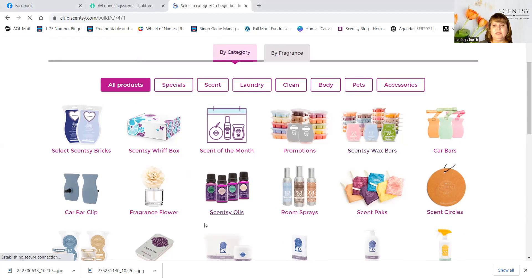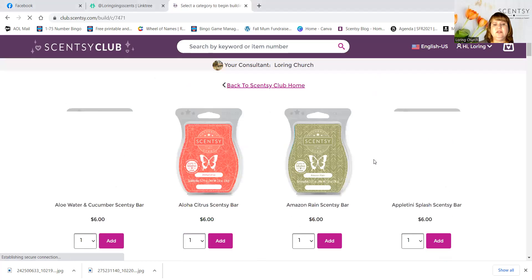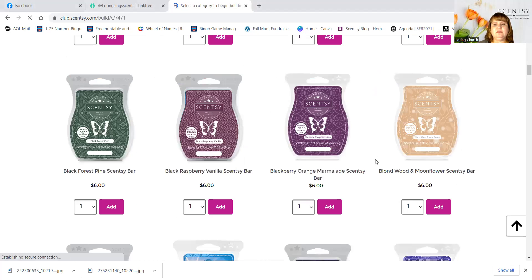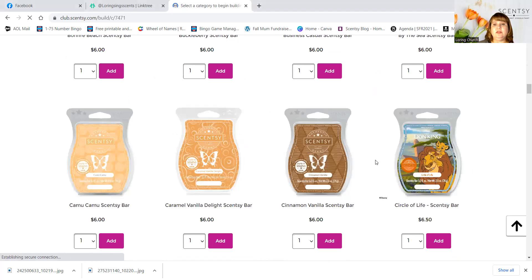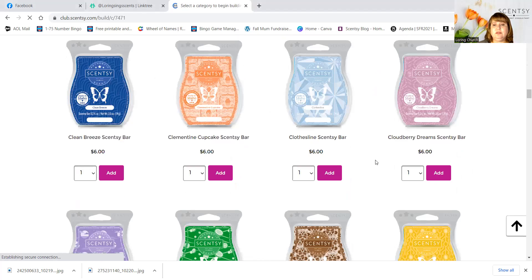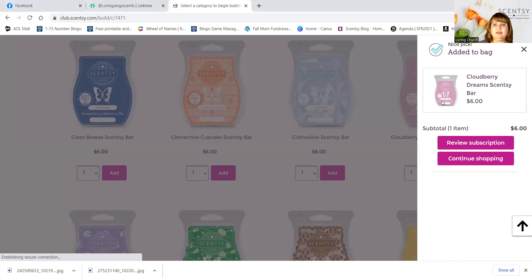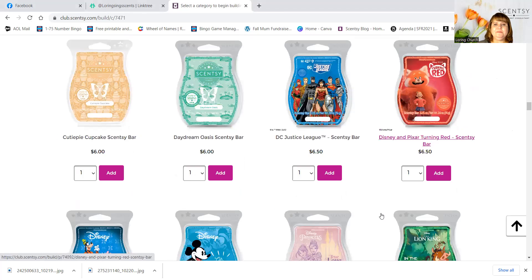You go to Scentsy wax bars and pick your favorites that you actually do use. Let's put in Cloudberry Dreams just for the heck of it. Continue shopping. Let's put in some Daydream Oasis.